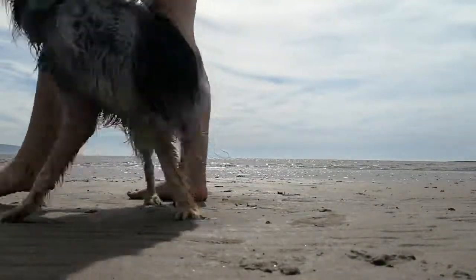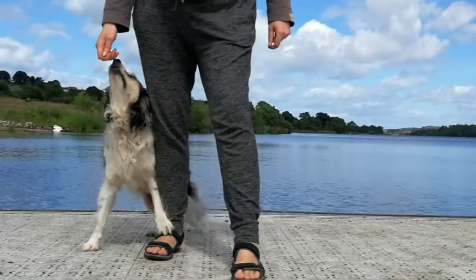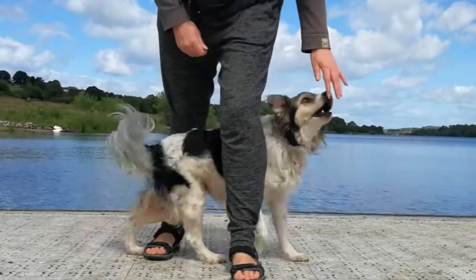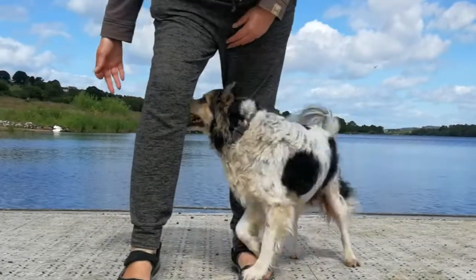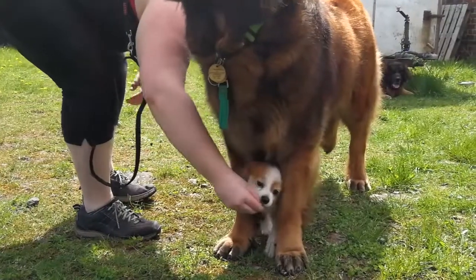To teach this exercise, it's easier to start with a walking leg weave. You want to start with your dog in a heel position, then step forwards with the leg opposite to them — so if they're on your right hand side, step forward with your left leg; if they're on your left hand side, step forwards with your right leg. Then take your treat and lure your dog through your legs until they come out the other side facing forward, heeling on the other side. Reward them for that, step forwards with your other leg, and continue.